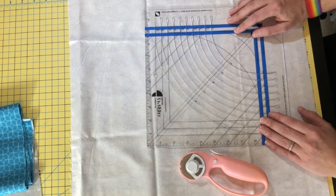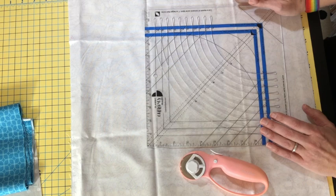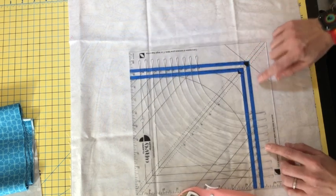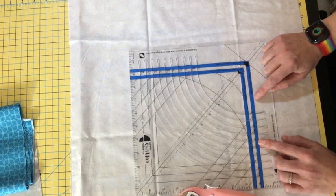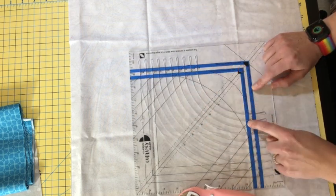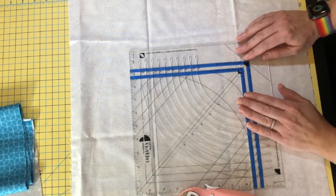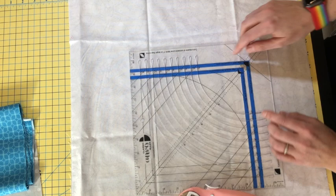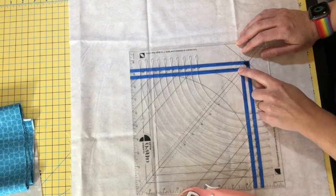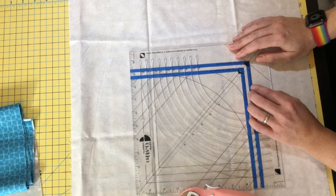The ruler is originally designed to make quarter-circle block units, so the original lines include a quarter-inch seam allowance for the edges of your shapes. If you sew four of them together you'd have a nice perfect circle. For today's unit, since we're making a half circle block, we don't need this extra seam allowance on these edges. I'm going to show you how to put some painter's tape on your ruler to create new markings — kind of a little hack for doing something different with your ruler.